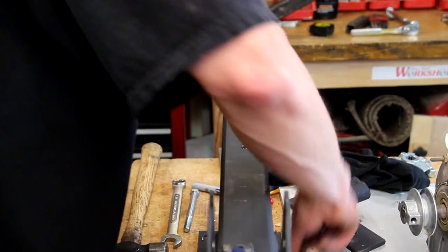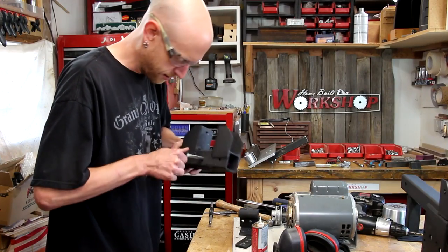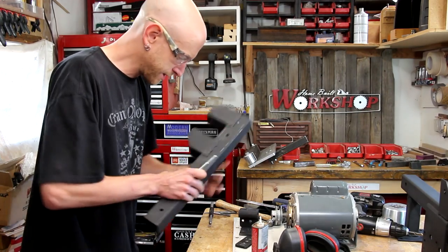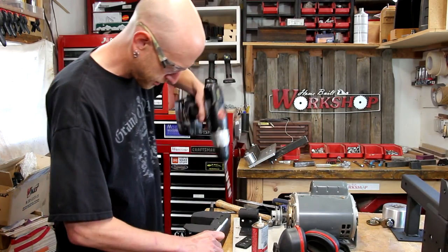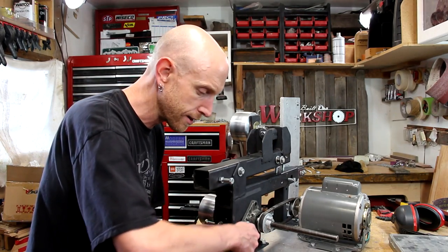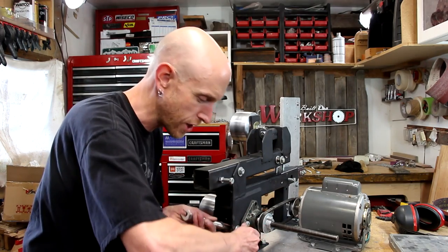Remember when I said I don't like these tap handles? All this drilling and cutting, cutting oil and everything — smells like a machine shop in here now and not a wood shop.